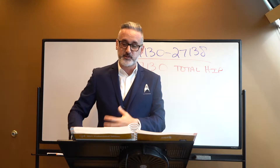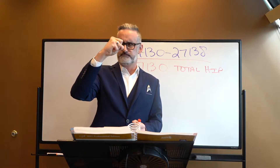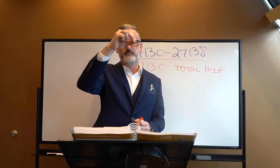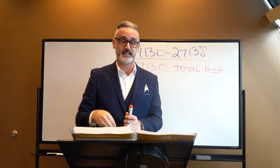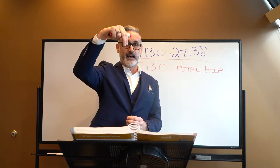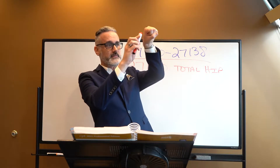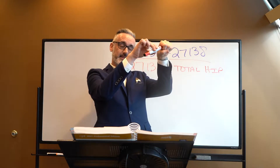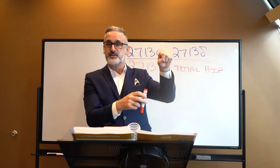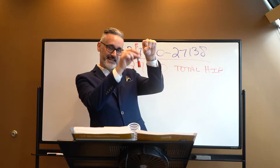In a total hip replacement, the bones are being removed. The part that connects to the hip is essentially like a ball that goes into the socket. The metal part of the socket goes into the hip, and a metal part goes down into the middle of the femur bone. The doctor drills down inside the femur, the circular hip goes into the socket, and the metal component goes inside the femur — buried down inside the leg. So 27-130 is the total hip replacement.